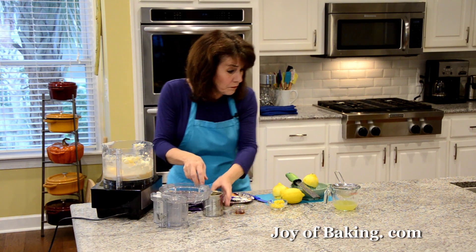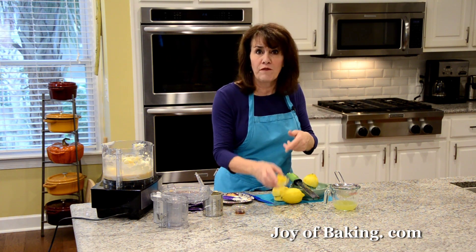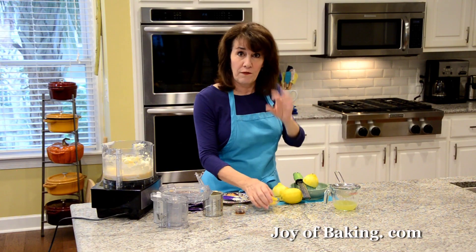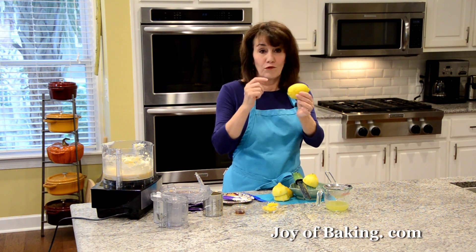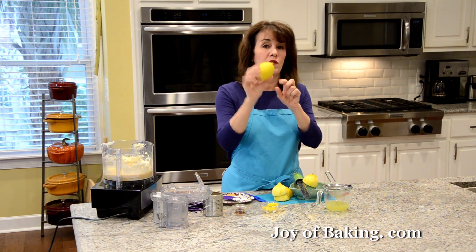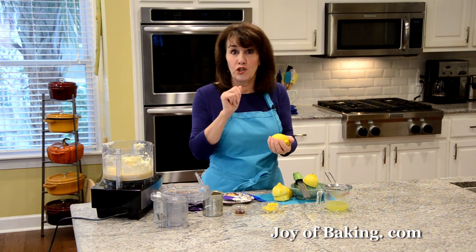Then we're going to add some lemon juice and lemon zest. You will need one tablespoon — which weighs about five grams, so pat it down in the measuring spoon because it's very light and fluffy — and we need a third of a cup, which is 80 milliliters or 80 grams, of freshly squeezed lemon juice. That's roughly two of this size lemons. When you're buying lemons, make sure they're nice and bright yellow with no soft spots, and heavy for their size so you know there's lots of juice in them.